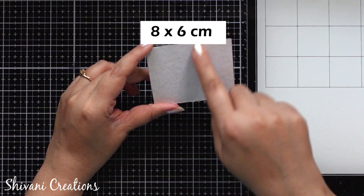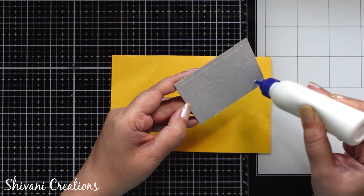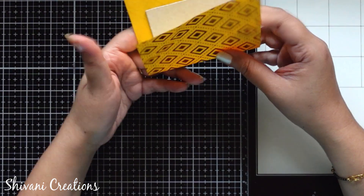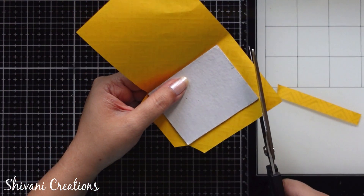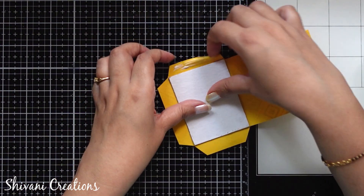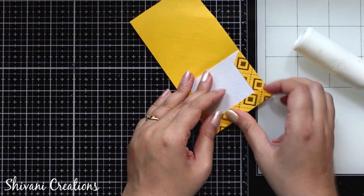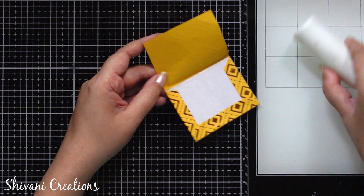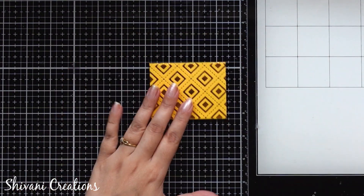Then I am taking one cardboard piece which measures 8 by 6cm and I am going to wrap one pattern paper on this cardboard piece. Here I am making the base for our Ganesha and it will look like a patta. This is done — now just taking back the Ganesha and sticking it on top of this.